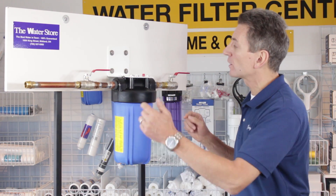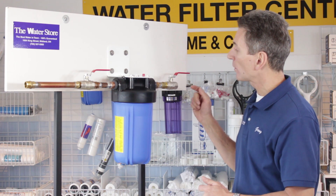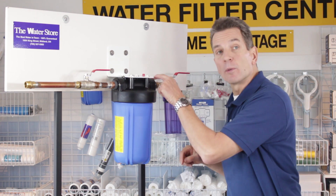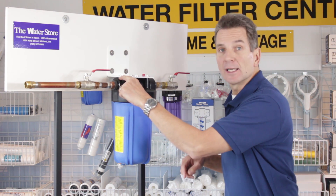The other thing you have to think about is which way the water is flowing. In this application, the water is flowing from right to left, so this would be the inlet on this side — it's marked on the filter housing — and this is the outlet over here.